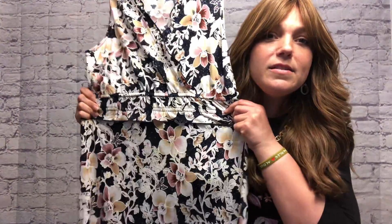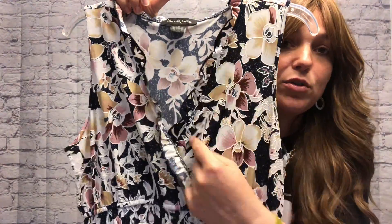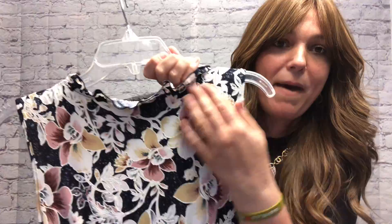Lovely criss-cross maxi dress. It has cinching at the waist, a ruffle accent on the waist, a ruffle at the criss-cross, and also around the back.